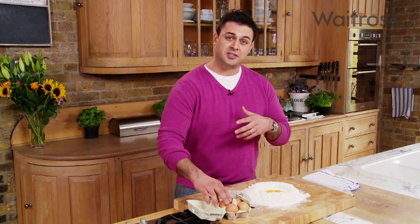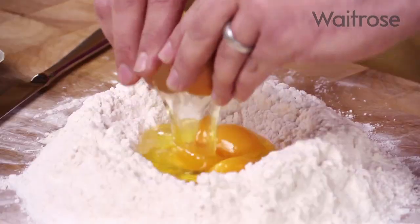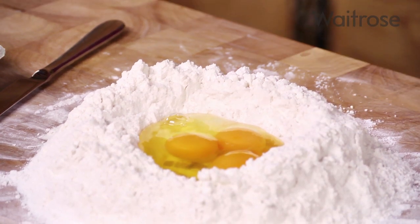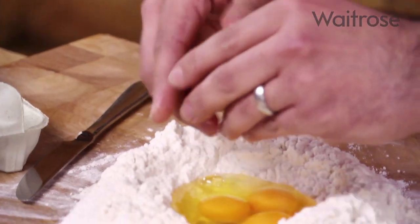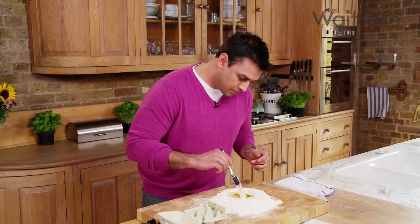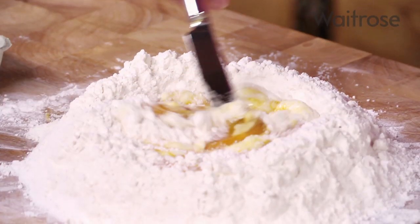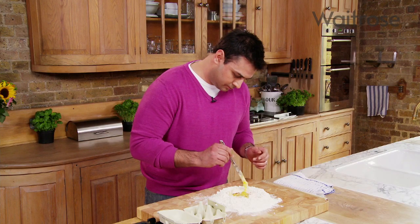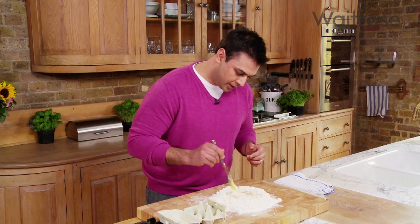I'm doing a straight egg pasta today, but it's one of those things where you can incorporate any number of flavors. Spinach is fantastic, some fresh herbs, and one of my favorites — especially for seafood dishes — is saffron straight through the flour, which works beautifully with shellfish or any kind of fish. Now just using a kitchen knife, I'm going to incorporate all of that egg mixture into the flour bit by bit, slowly widening that well and bringing in the flour very gradually.